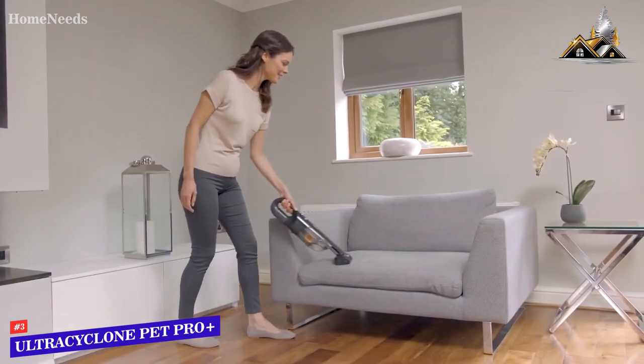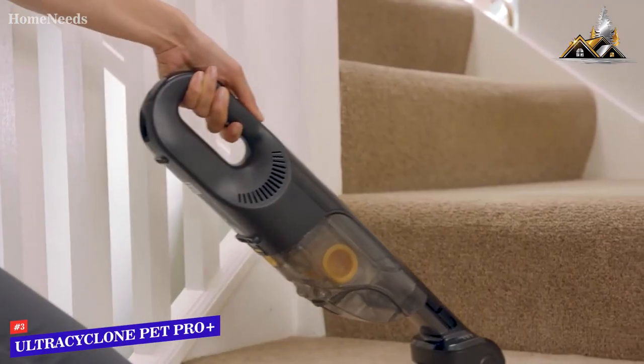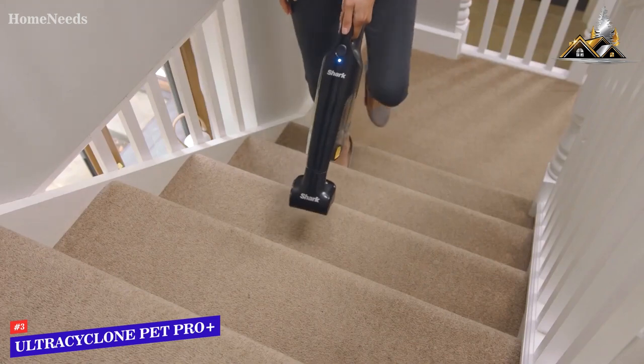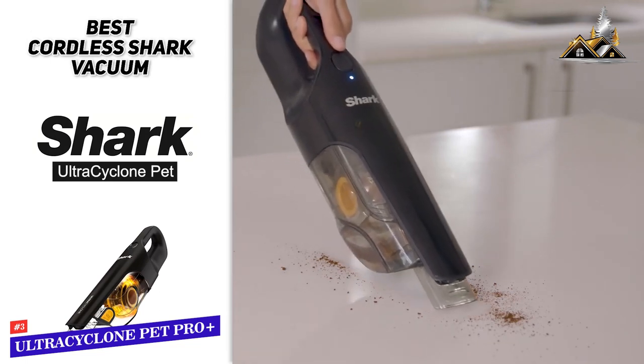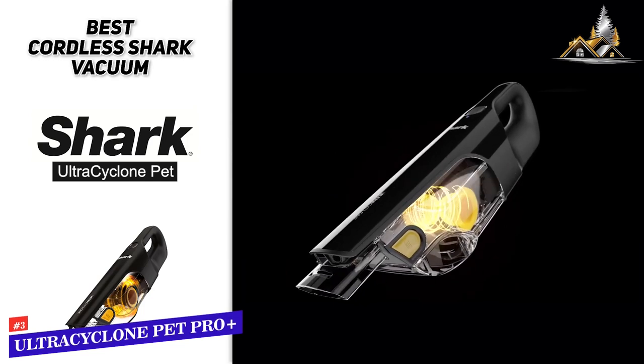This one also only has roughly 10 minutes of continuous cleaning time based on its battery performance, so if you do need longer cleaning sessions, then perhaps one of the other options on our list would be best. But again, if you are just looking to tackle some individual spots and you don't plan on using this to clean your entire house with, it's still a great option with a lot of power.